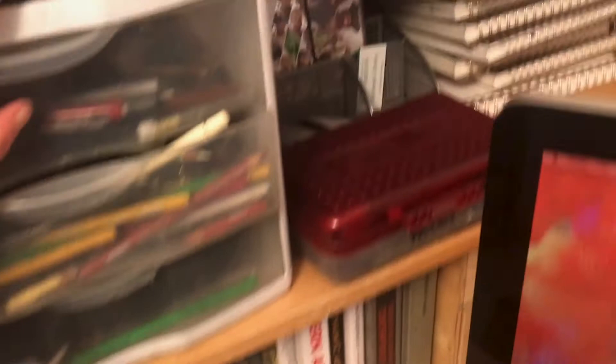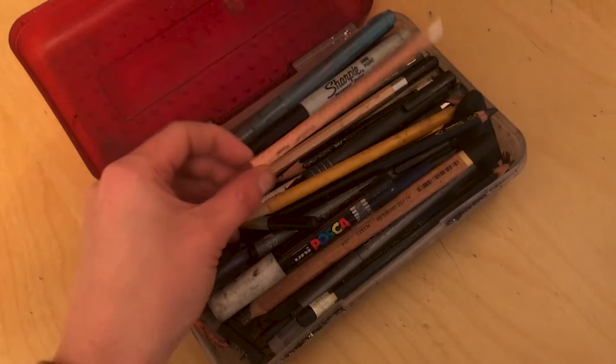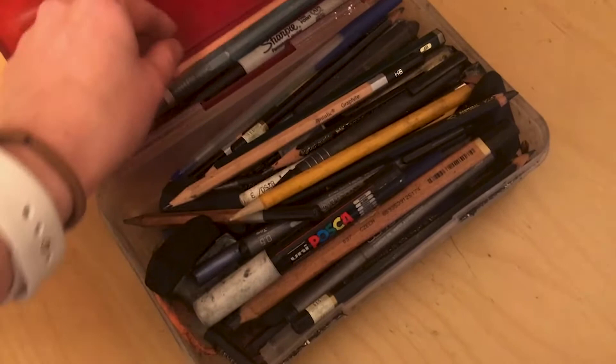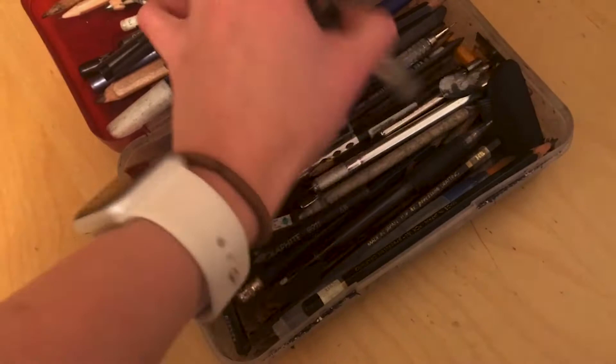Do you guys remember these from second grade? Yeah, this is still the same one I've had since second grade because I love them too much. This is my box that I keep all my graphite and charcoal stuff in. There are lots of pencils, a white charcoal pencil, and really just anything you'd need for a figure drawing class. I love this graphite stick — it's kind of water soluble.